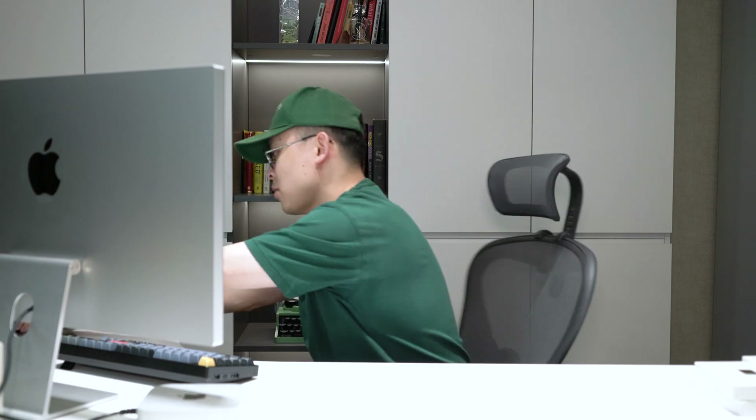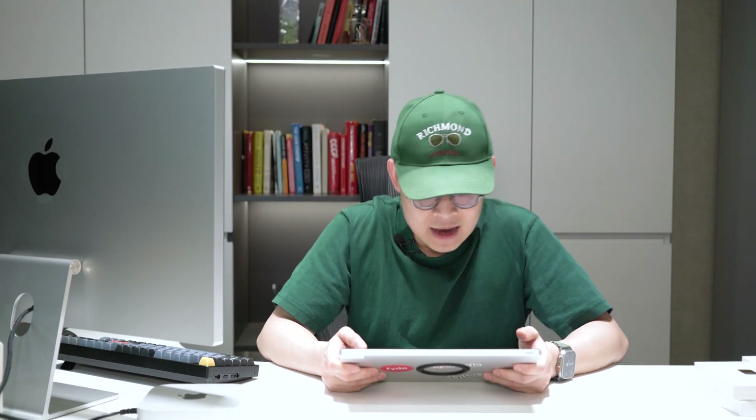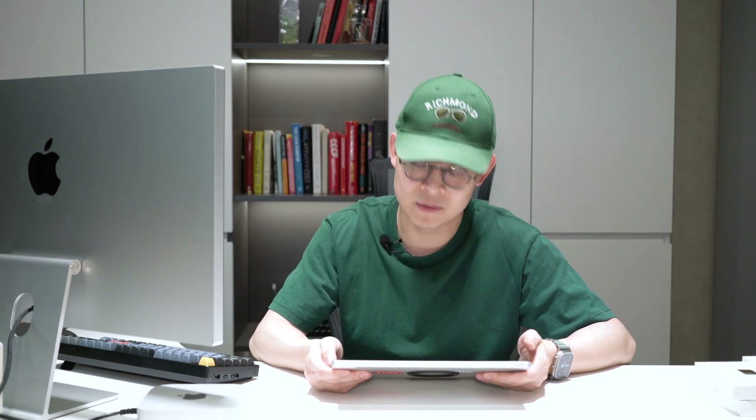That's everything inside the box. Now, many of you have raised some questions about this SSD module, so I took some notes and I'll do a quick Q&A. The first question: what's the plan going forward? Do we plan to commercialize this? Yes — as many of you have already found out, I made a little standalone website with e-commerce capability. The URL is expandmacmini.com. I'll pin this URL at the top of the comments. If you haven't visited, give it a look if you're interested.